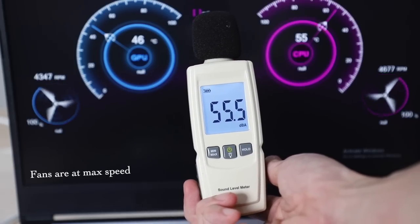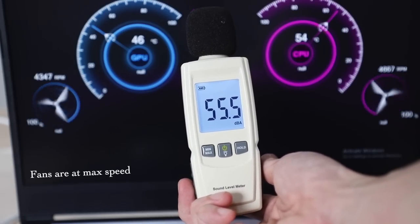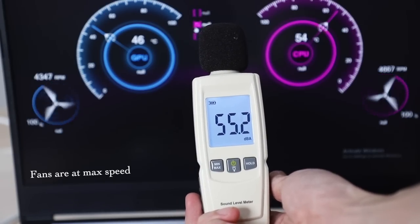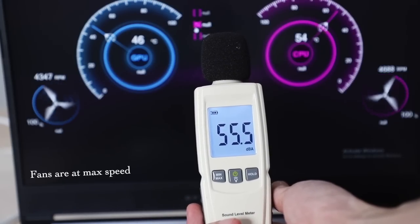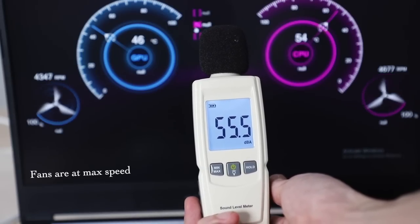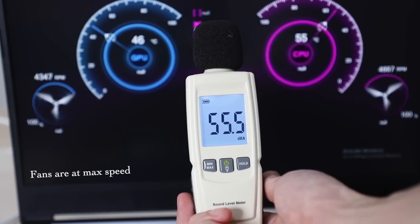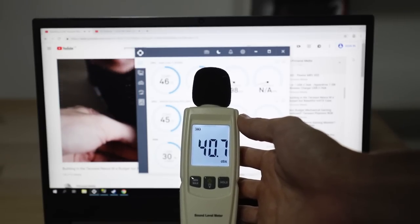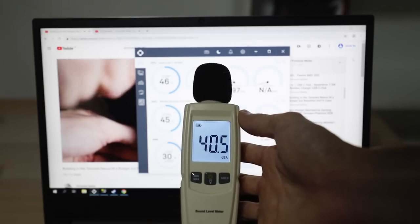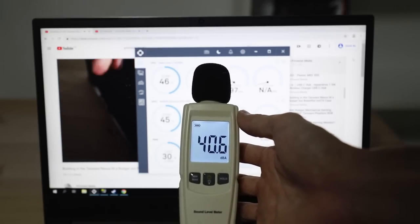During games, the fan noise peaks at around 56 to 57 dB, which is equivalent to the aircon or fan noise that will definitely be on in your room, especially in Singapore. But put on a pair of headphones and you cannot even hear the fans at all. When using the Forge 15 Pro for productivity tasks, it's basically silent at 40 to 41 dB, so perfect for bringing this to school or work.